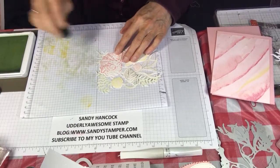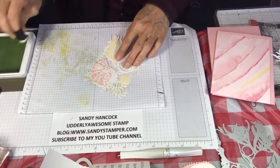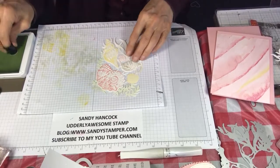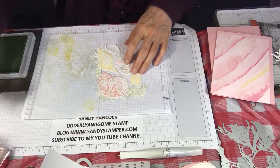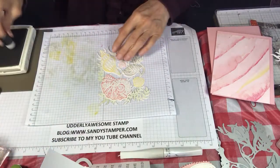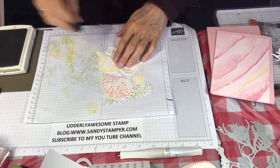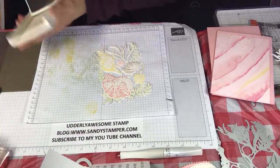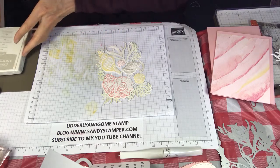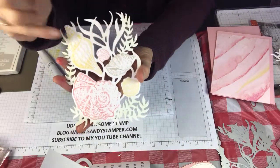I hadn't pulled this set out yet, but I meet with a group of women and one of the women was talking about how her birthday is this week and how she absolutely wants her husband to take her to the beach somewhere. I thought I'd better get out my beach set and make her a beach card, because I really have never made a beach card before — or at least not in a long time. So now you can see we've sponged in the green and sponged in some Sahara Sand.